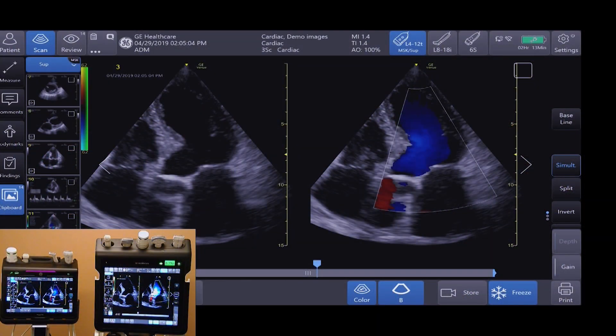Both the Venue and the VenueGo have the same software and similar interfaces. The Venue has a 19-inch monitor and the VenueGo has a 15.6-inch monitor. The VenueGo's color bar, located at the top of the screen in pink, can be customized for each department for easy identification.